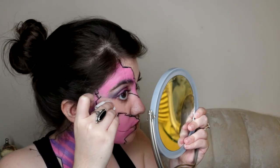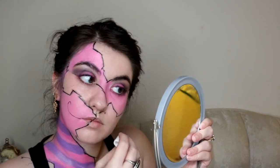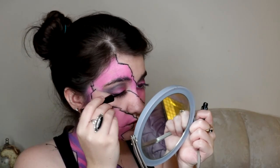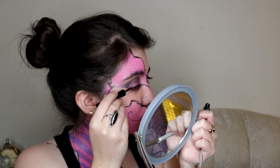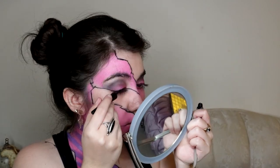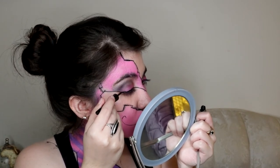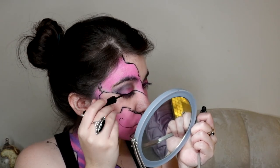With some makeup remover and the corner of a cotton pad, I cleaned up some of the edges and other mistakes. Next, I took my liquid eyeliner and lined my eyes, trying to connect the cracks that ended near the corners of my eyes. I still wanted a winged look though, so I went back to the outer corner and added a little flick of eyeliner to give it that winged look.